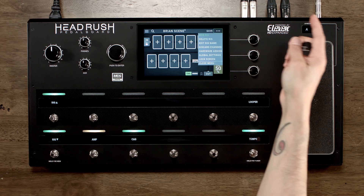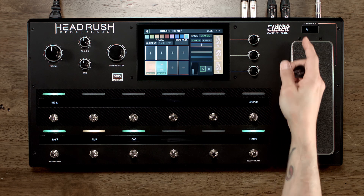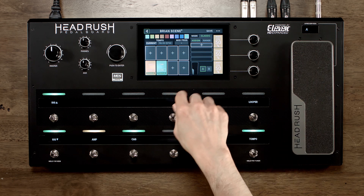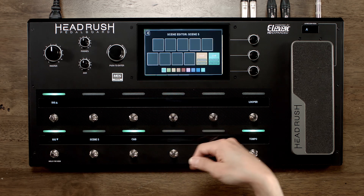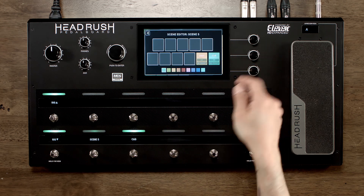Tap on the dot dot dot, go to hardware assign. Here is where we can make a scene. I'm gonna hit toggle until I see scene. Tap on edit. For this I just want the amp and cab to turn on.